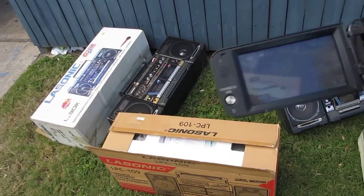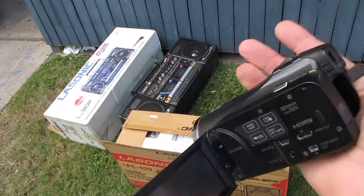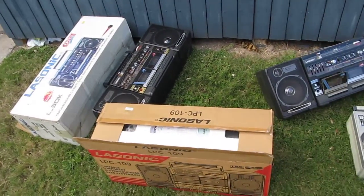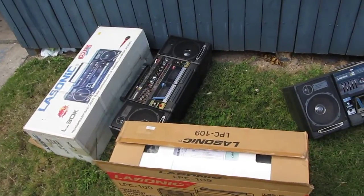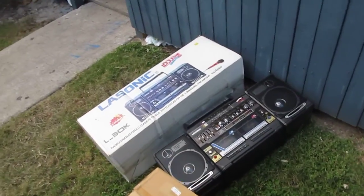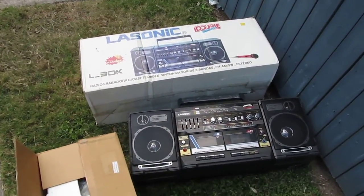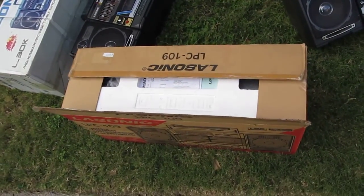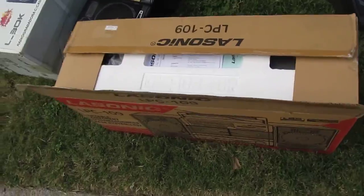Here's a for sale video. I've already shot a bunch with this camera here, which is one of those, but I'm not shooting with it right now. This is for sale. The LPC-109, brand new in the box for sale.